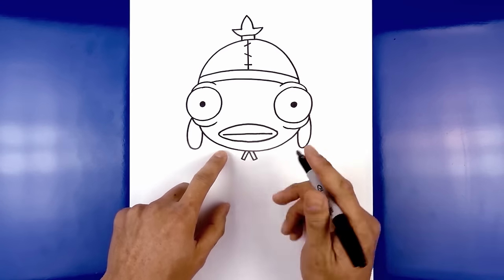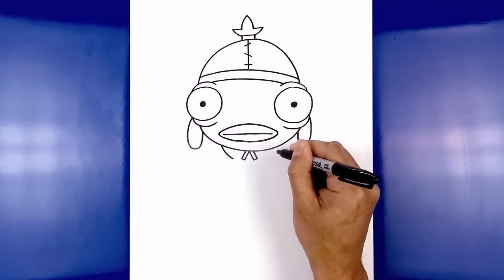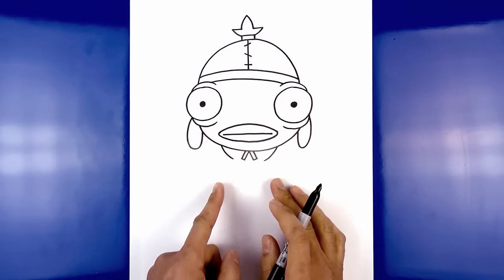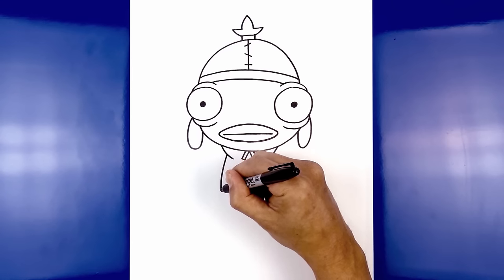Now we're going to move to the side and draw the wrinkle of the collar, starting on the left — curve down and then in, same thing on the right side. Now let's layer the side of the body in behind the collar — from this point we're going to step out, curve out and then down.